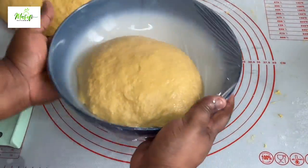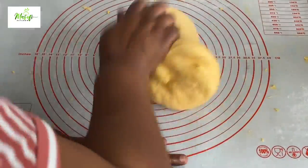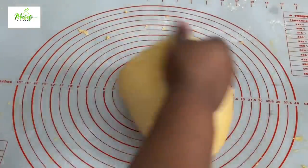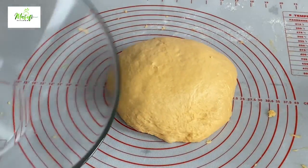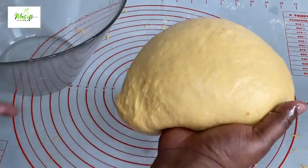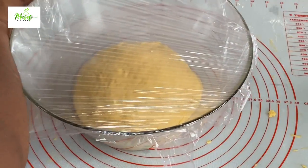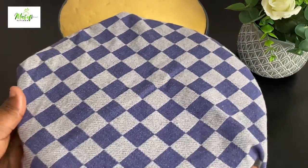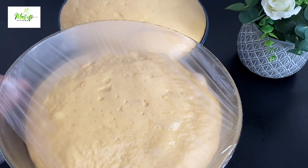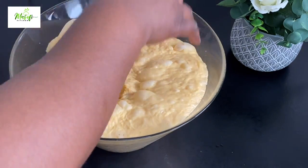Our dough must prove until it has doubled or tripled in size before we move to the next step. I'll do the same with the second portion and repeat the process — all ingredient quantities are listed in the description box below, so don't forget to check it. After 40 minutes of proving, this is what we have: the first bowl has tripled in size, and look at the second bowl — this is exactly what we want. I'll punch the dough down to release the air.